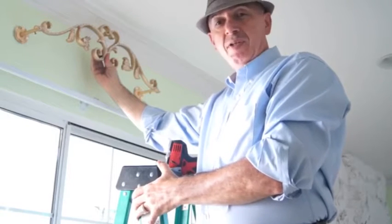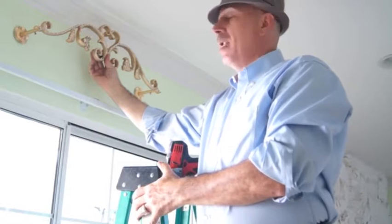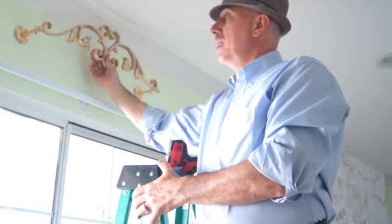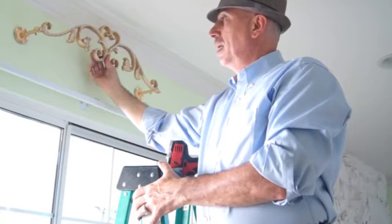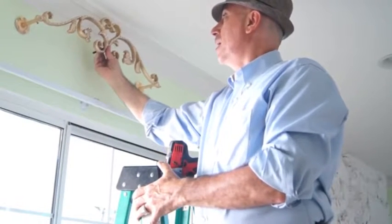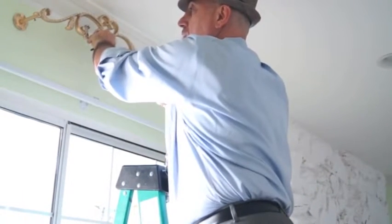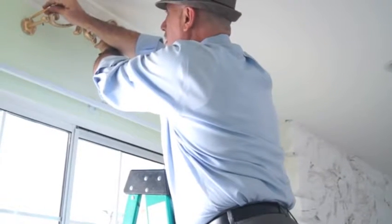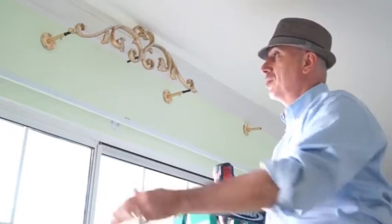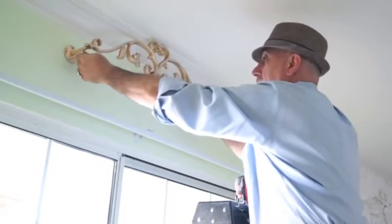Now I'm going to go ahead and mount the crown. The crown simply goes right in the middle of the window, and I'm going to try to get it as close as I can to the top of the ceiling so it gives me a little more room to play with. I'll move it all the way up as high as I can, mark the arms where the screws are going to go. My crown is up and ready to go — I'll just slip it on there and tighten the screws.